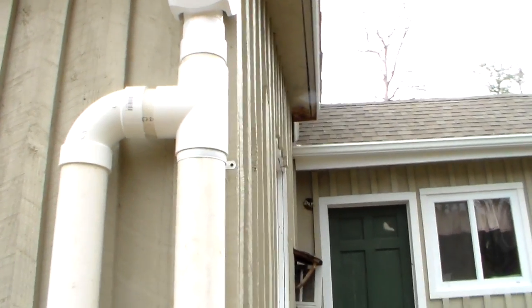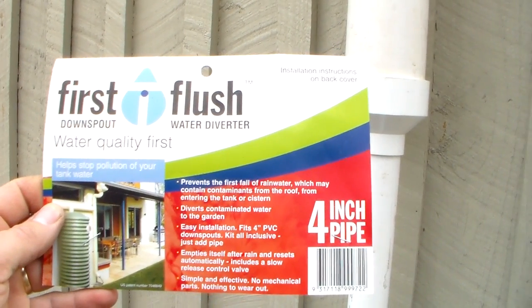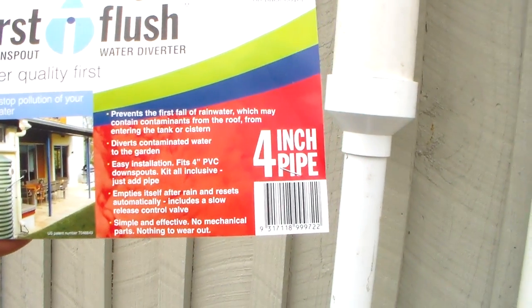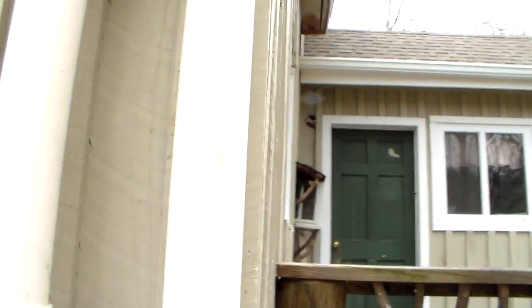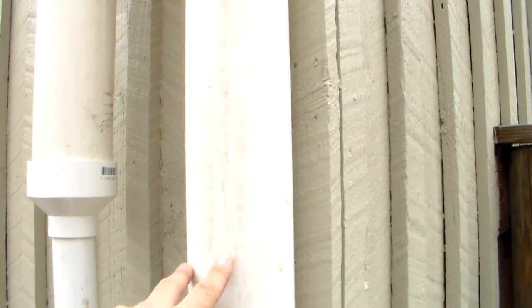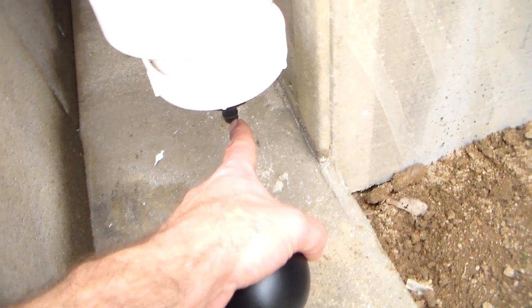The water comes down and then it comes down this pipe right here. What happens is it fills that pipe up, and this is called the first flush. You can buy these online — lots of places sell them, including Amazon. It's basically a downspout water diverter. This one is made for a four-inch pipe; I think they also make a three-inch. You get a kit with everything you need except the four-inch PVC pipe, which you supply. The length of this pipe determines how much water you want to first flush off your roof. At the bottom there is a weep hole with a small washer that has a hole in it, and that will weep water out slowly.